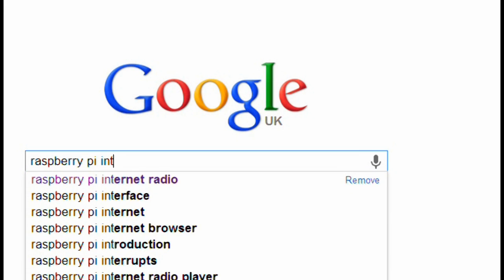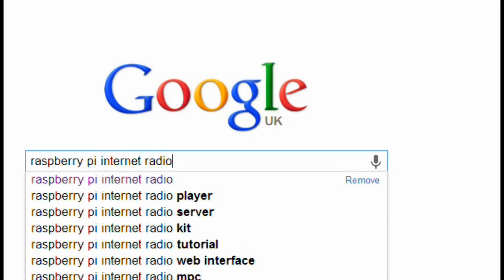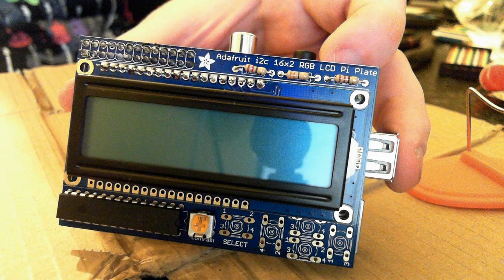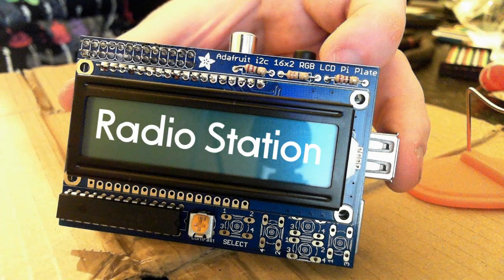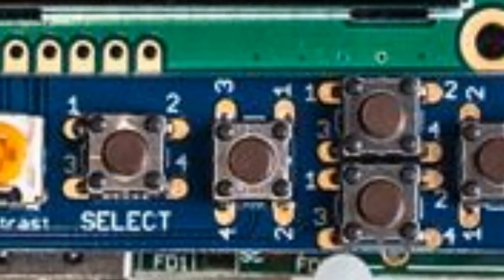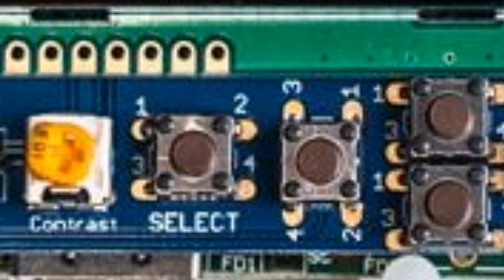If you do a Google search there are quite a few guides on how to make one. I'm going to use the GPIO interface on the Raspberry Pi, and I purchased an Adafruit 16x2 RGB LCD plate. That's going to display the text of the radio station and any information in the menu system, and it also has five push-button inputs so that you can control the menu system.